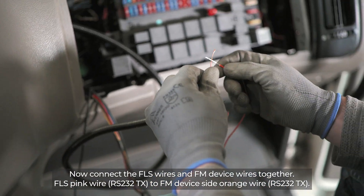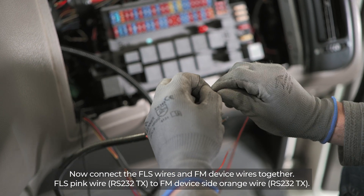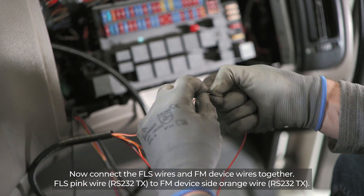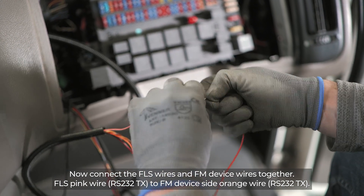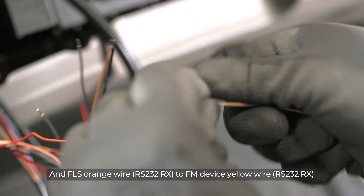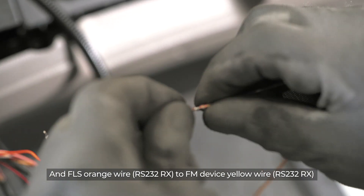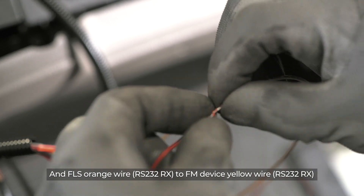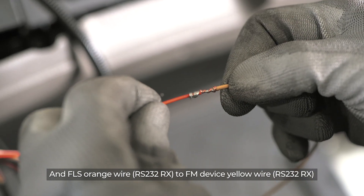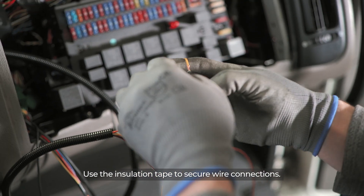Now connect the FLS wires and FM wires together. FLS pink wire RS-232-RX to FM device side orange wire RS-232-TX. Use insulation tape to secure the wire connections.